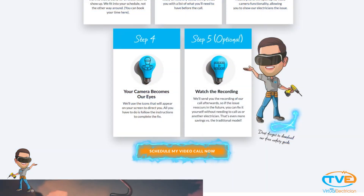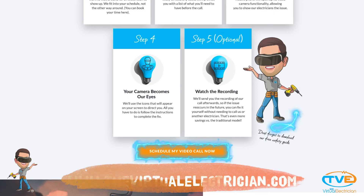For help fixing your panel items, visit TheVirtualElectrician.com and schedule a virtual electrician to walk you through it.